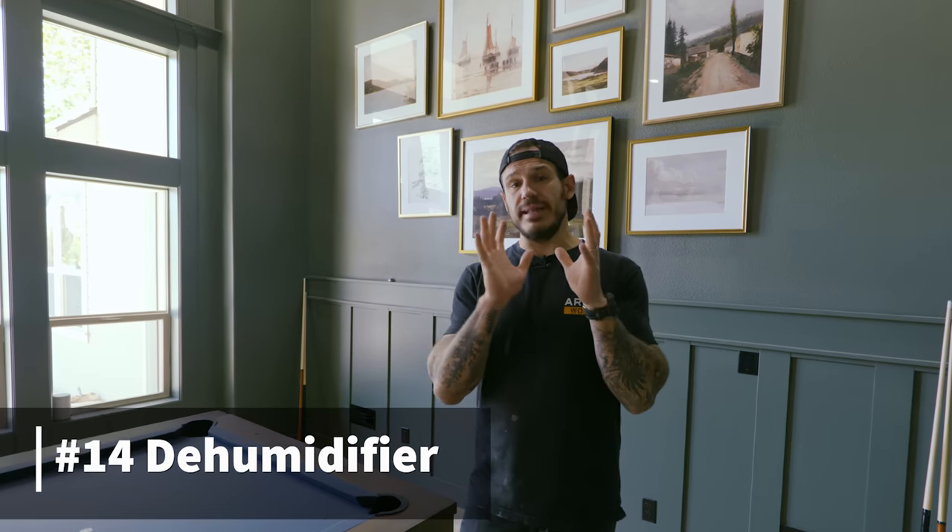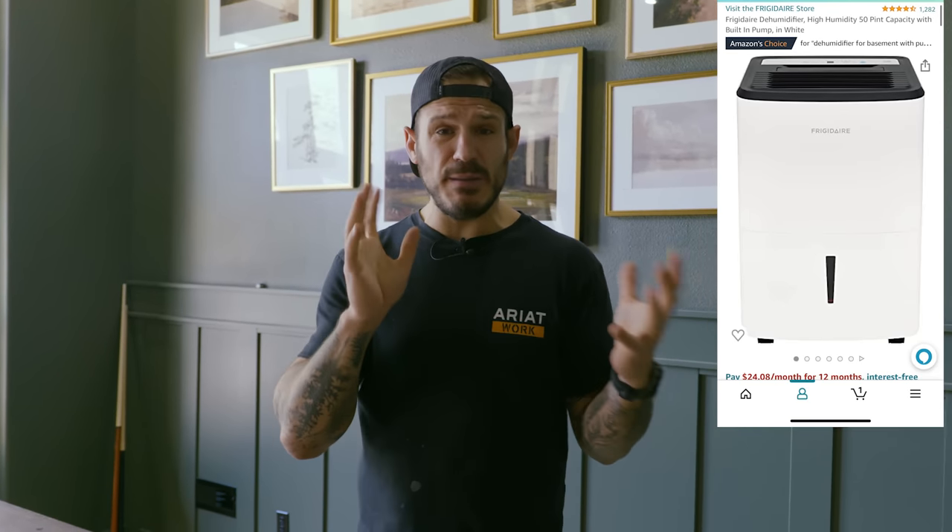Number 14 on the list is getting yourself a dehumidifier. Humidity has suspended moisture particles in the air — it's kind of like being in a wet sauna, it gets really hot. A dehumidifier extracts that moisture out of the air. In southern states like Florida, you can expect humidity up to 90% in the summertime. There's a great one on Amazon that extracts up to 50 pints of humidity into a container and can lower humidity in a 1,500 square foot room by 40 to 50%. I'd put it in the living room or bedroom for a more comfortable living environment.